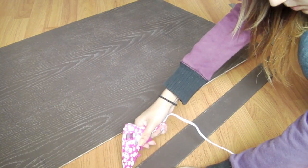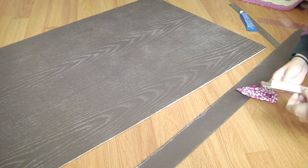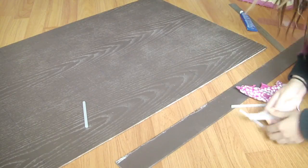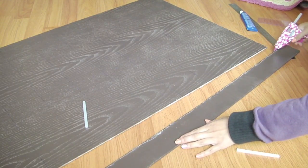Get one of the two long side pieces and glue it to the side of the backboard. Have your glue sticks ready and work very fast, or else the glue will dry and won't stick well to the wood.